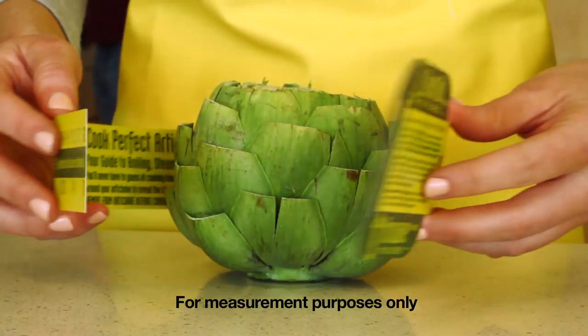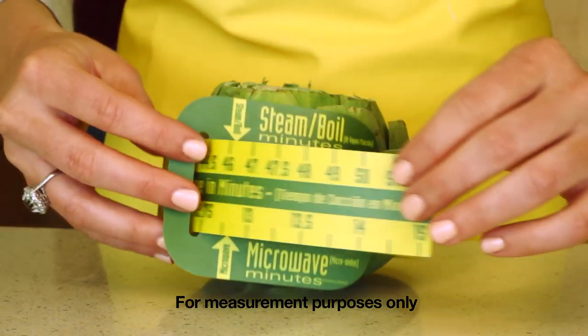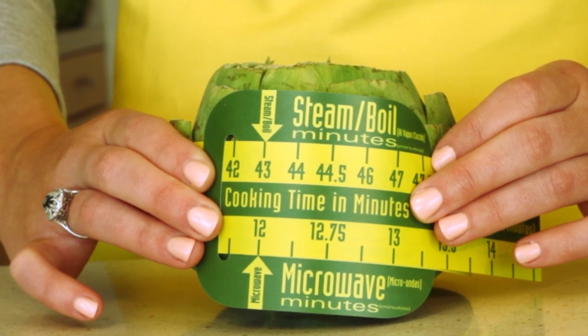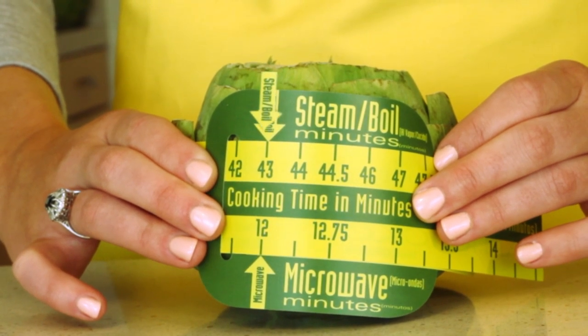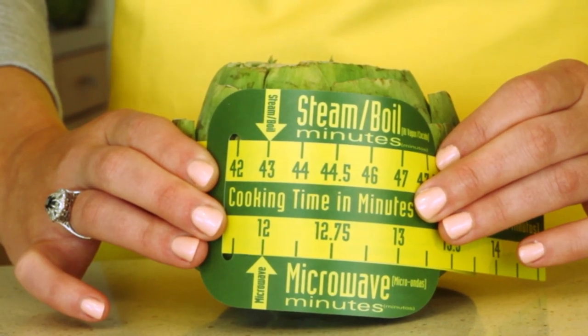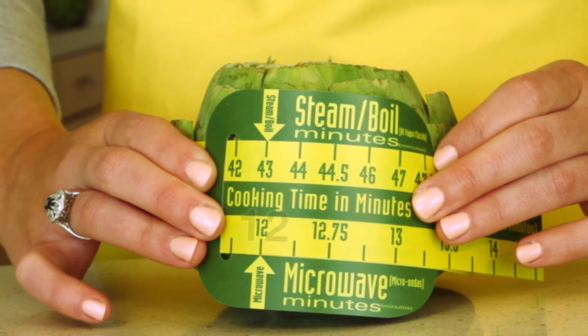Just wrap the scale around the widest part of any sized artichoke, and the top arrow reveals exactly how many minutes to steam or boil it. This one is perfectly cooked in 43 minutes. But if you're looking for faster cooking, no problem — read the bottom for how long to microwave. The same artichoke microwaves for only 12 minutes.